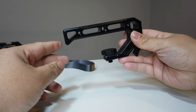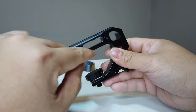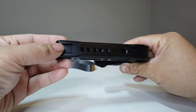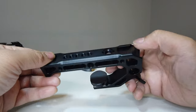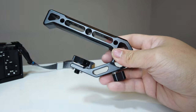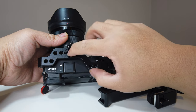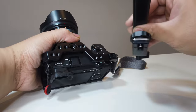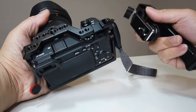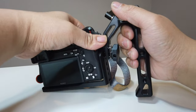Now let's take a look at the handle. With this you'll have a tube rail and be able to add more accessories. It has different mounting holes along it and additional shoe mounts as you can see. You can mount it on top of the cage — it has four holes with a screw mount on the front. Or you could install it on the side as a side grip as well.